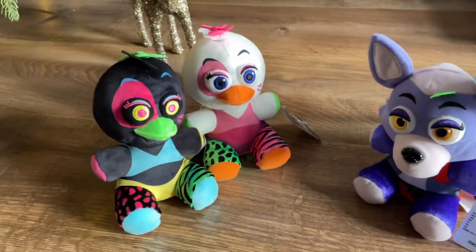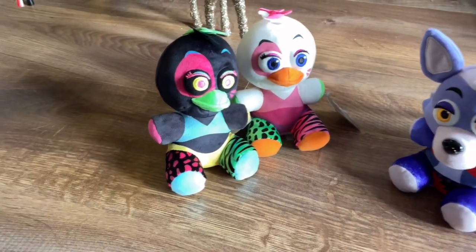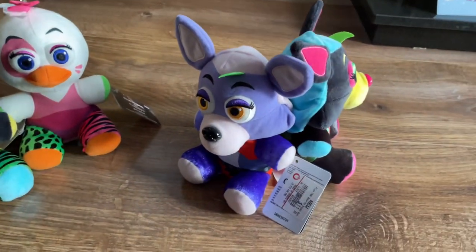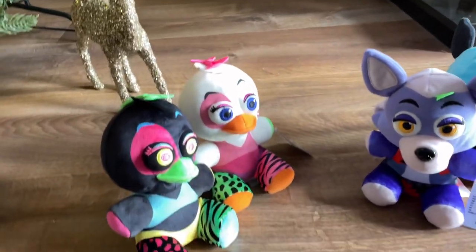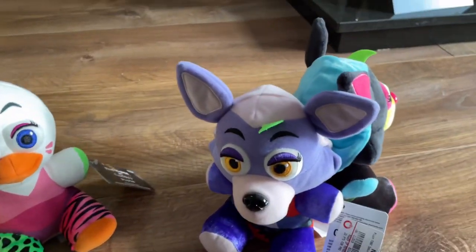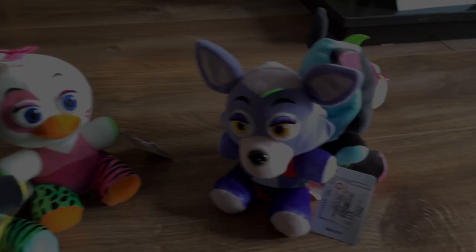So there you have it — those are the Blacklight Security Breach plushies I've got so far. I'm going to try my hardest to get Glamrock Freddy and Montgomery, hopefully this month. Then come back at the end of the month and hopefully my set will be complete. Thanks for watching and I'll see you next time.